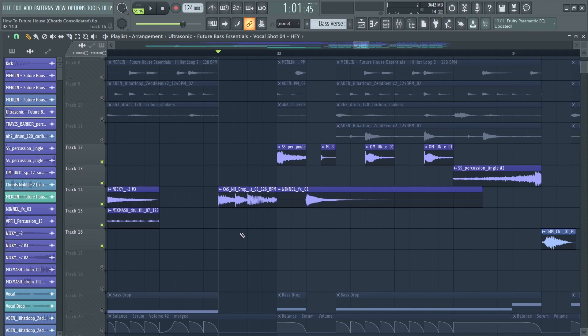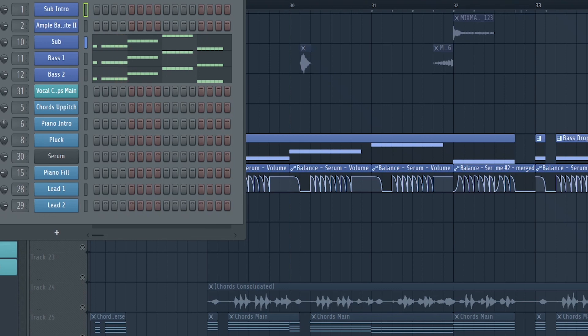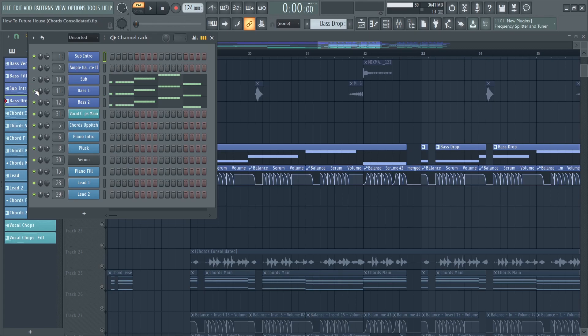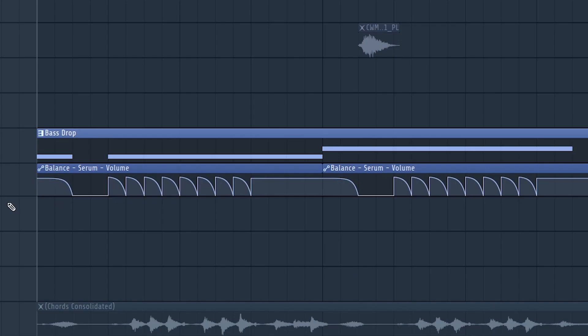I used another drum fill for a cool transition. For the bass line I used several different layers: a sub layer, a second mid bass layer, and a high bass as well. The bass is very bowing, so I added an LFO volume automation which adds a lot of groove and movement to the bass.